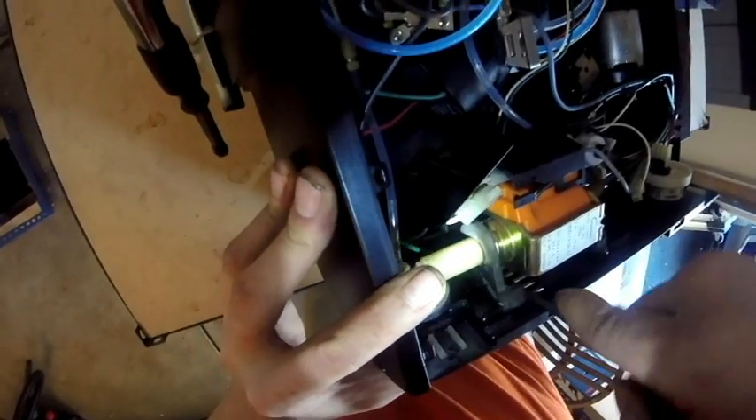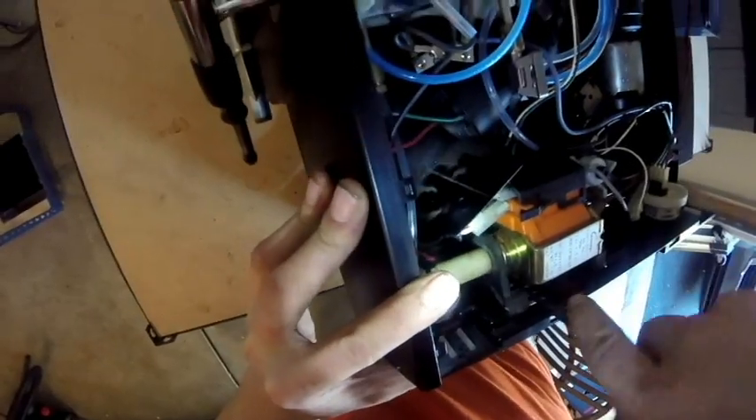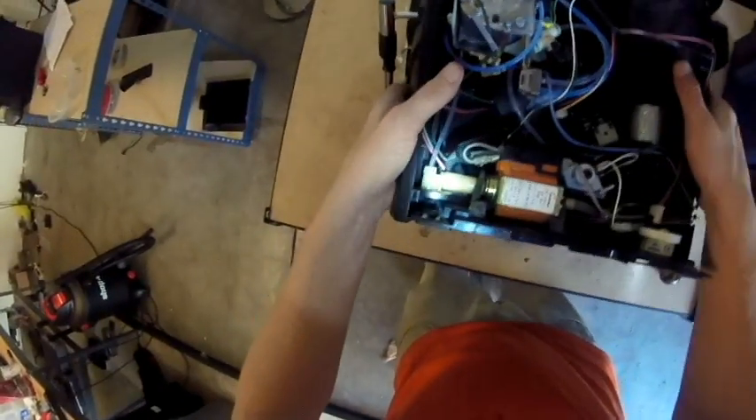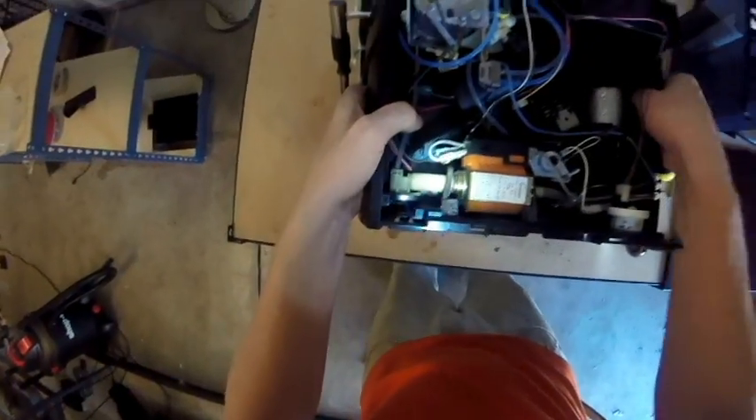With that rubber lip now tucked back in and completely secure, we have completed the replacement process for the membrane regulator. As always, thank you very much for watching our video. We hope it's been a great help to your repair.